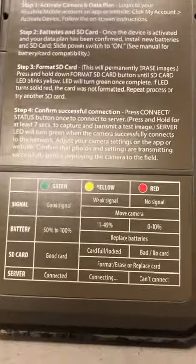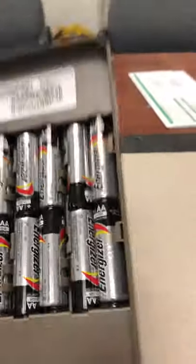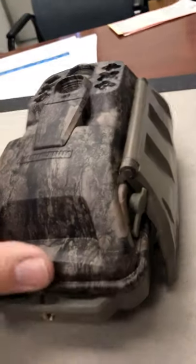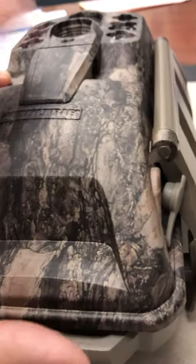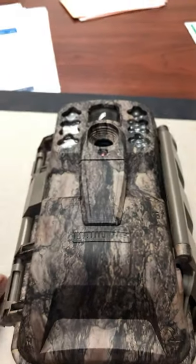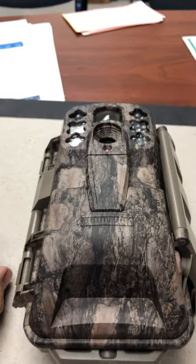I'm pretty pleased with it overall, though it is heavy with all the batteries in it. This locking mechanism here locks the whole thing down, and I'll get a good cable through the slot and get it secured to the tree. I don't think anyone will mess with it, but still — it's a lot of money.